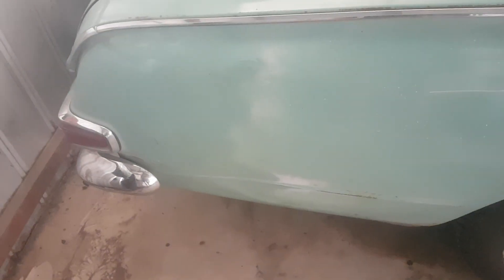Reversed into the posts yesterday. The only straight panel on my old car and I put a dent in it. Unbelievable. It popped out fairly well, but — crazy, man.